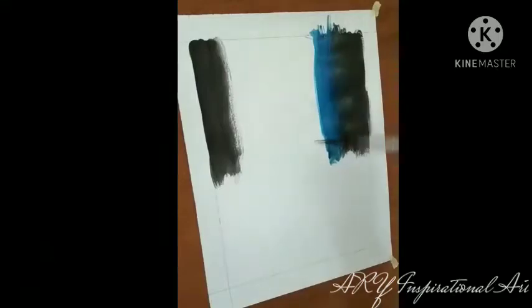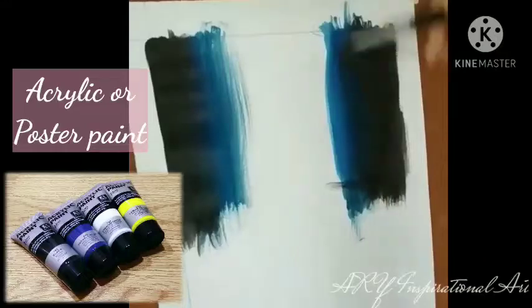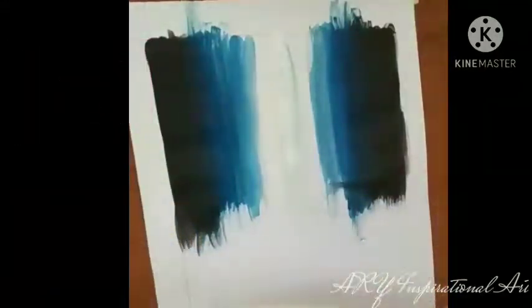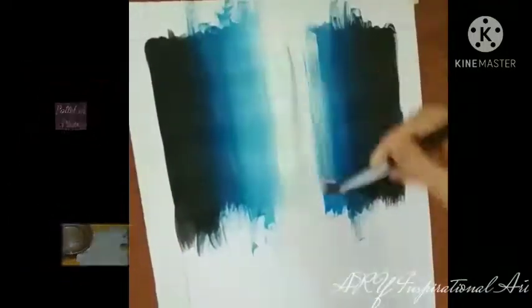For the painting you'll be needing cardboard or canvas, acrylic or poster paints of blue, black, white and a bit of yellow, and different sizes of paint brushes. And don't forget to have some sort of palette or plate to help you mix your colors while painting.